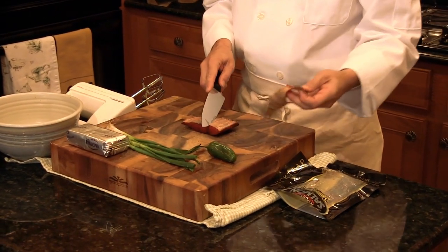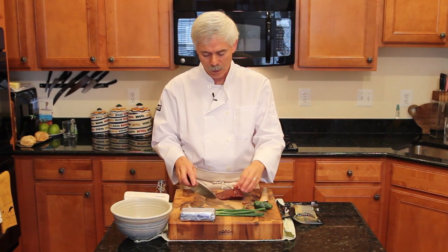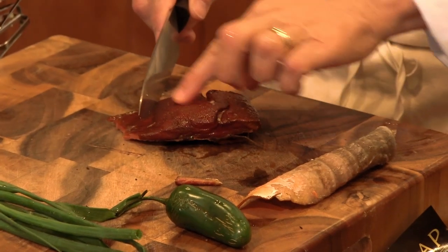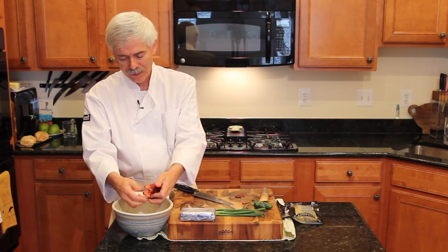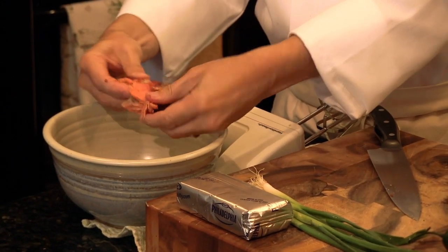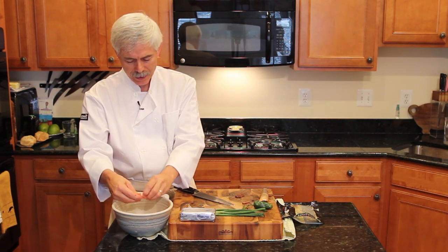We're going to go ahead and peel the skin off of this because that is not part of the dish. We'll take this little bit of meat off there, and then we're going to see if it has any bones — you can just run your finger along that. It seems like they're removed. Now we're just going to bust this up by hand into the bowl, flaking it. You don't need to cut this with a knife. That ought to do it — the mixer is going to bust it up further.